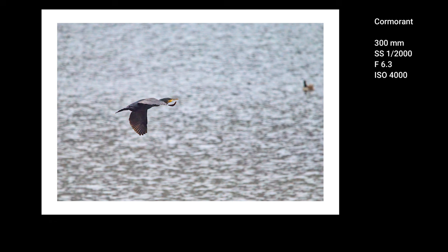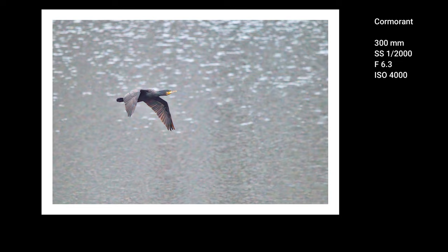Now we are at a place where I know we will get some more action. The only thing is that we need to wait — patience enters the game again. There used to be a lot of cormorants and ducks here. Let's see how this cheap lens works.